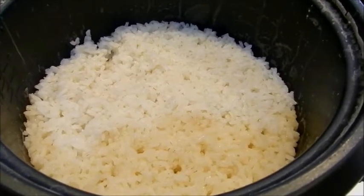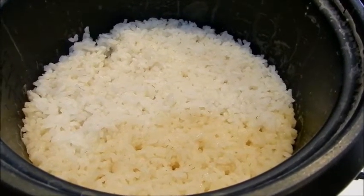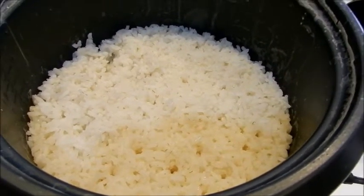Now that my rice is done cooking, I'm going to put it in the refrigerator, because when you make stir-fried rice you do need to have cold rice to start with.